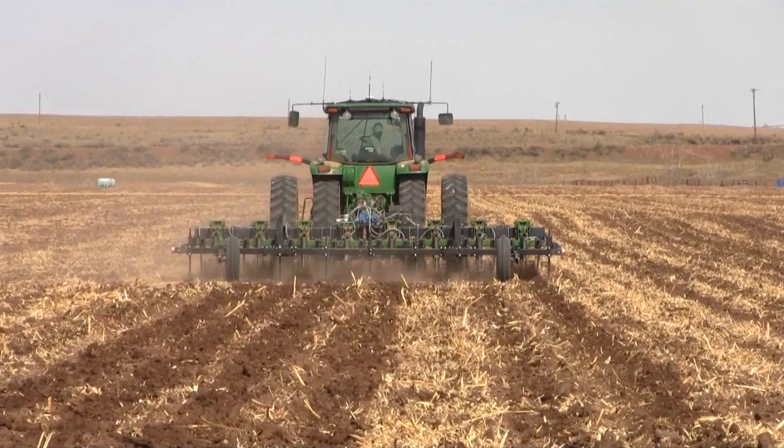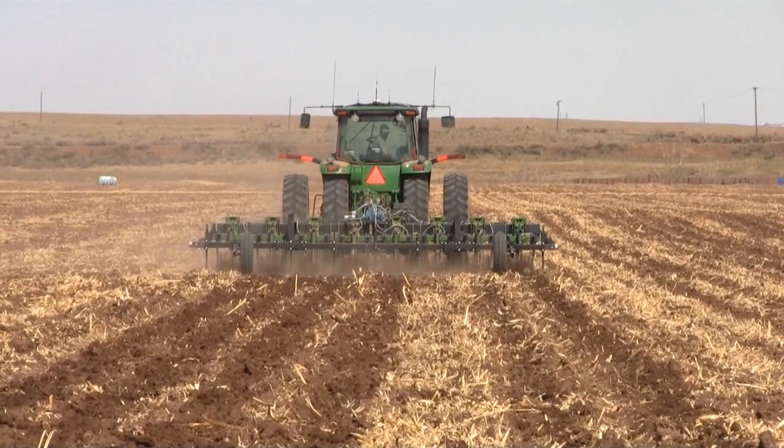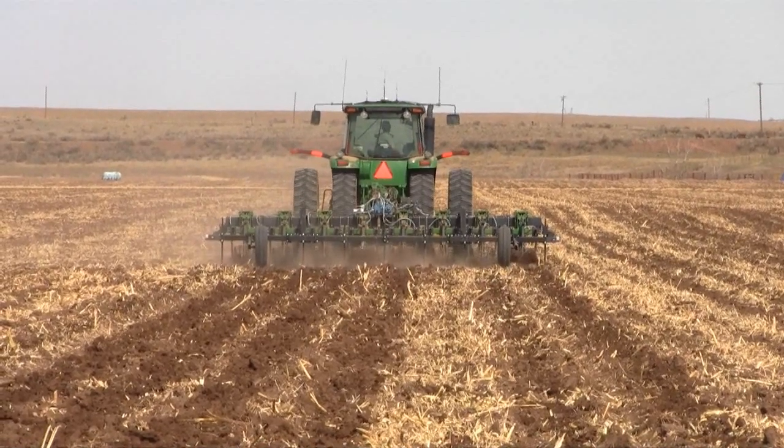We can variable rate with it, and with the Field IQ as we get to the end of the field it'll also shut off individual shanks — because we're shanking it in about eight inches deep right now. It'll shut them off as we get to the edge of the field, so we won't have any overlap there either and we're not fertilizing where we're not planting.